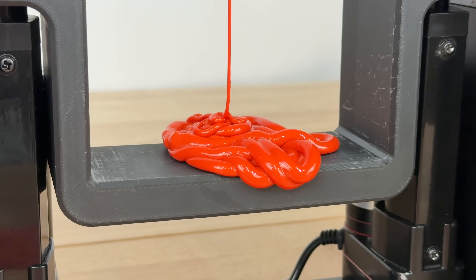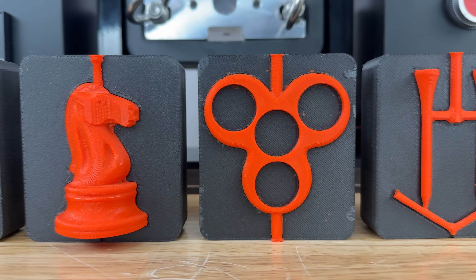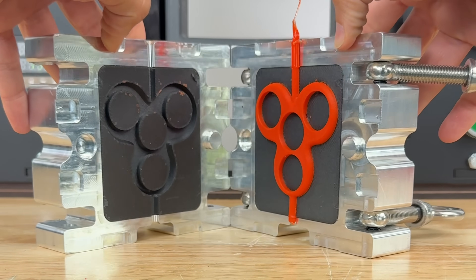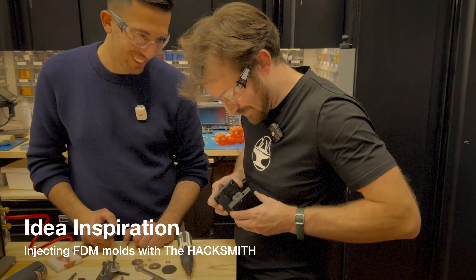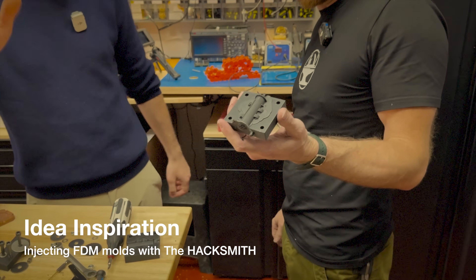We figured out how to inject hot molten plastic into 3D printed molds without melting them. We're using a regular filament printer and somehow the mold survived repeated plastic injections. I've never designed a mold before — this is my first mold. Look at that! That is pretty close!